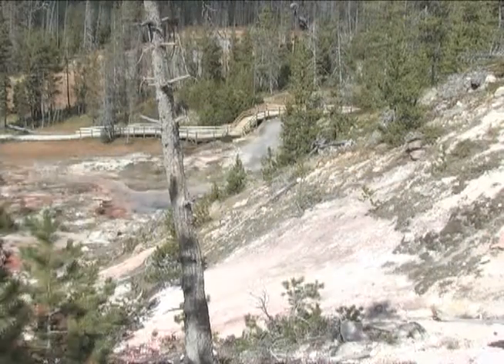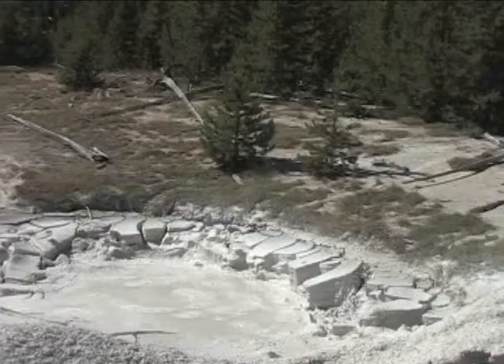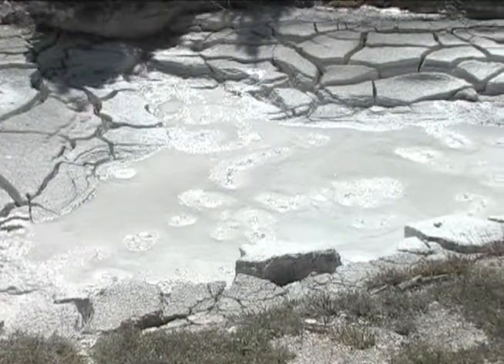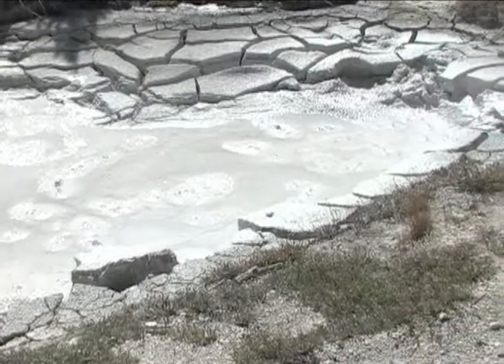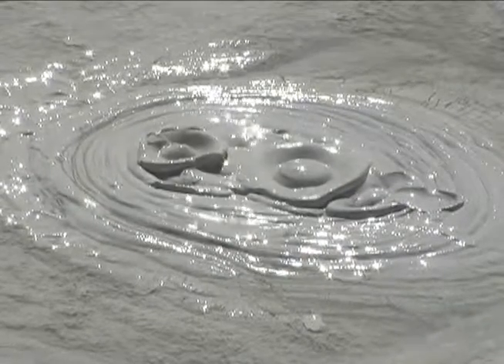Just uphill there are a couple of mud pots. This slight elevation gain is one of the biggest factors in the development of mud pots. The water supply is more limited higher up the hill. Where hydrogen sulfide gas is present, microorganisms help convert that gas into sulfuric acid. The acid breaks down the surrounding rock into clay and mud pots are formed. Various gases continue to escape through the mud, causing it to bubble and pop.